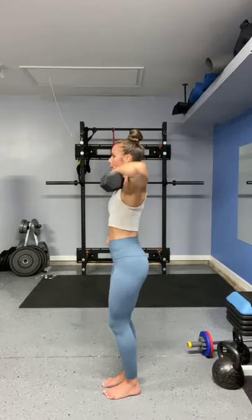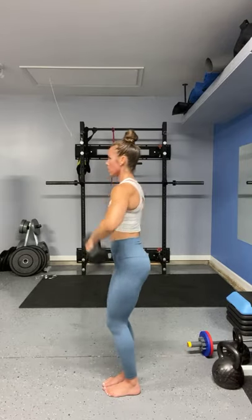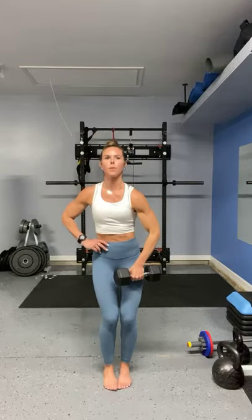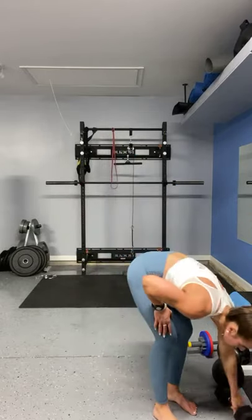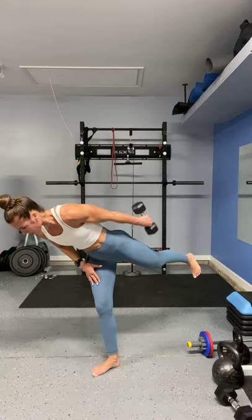Two, one. Single arm upright rows — hit it! Two, six, seven, eight, nine — two more, pull it up. I'm actually going to drop down for both and try to go to 15 kickbacks if I can. Sometimes with the triceps I've got to go a little bit lighter to really feel it the way I want to feel it, otherwise it can be a little bit more shoulder than what you want.